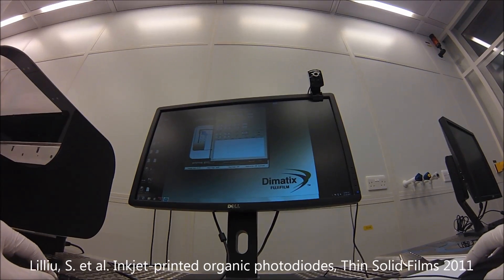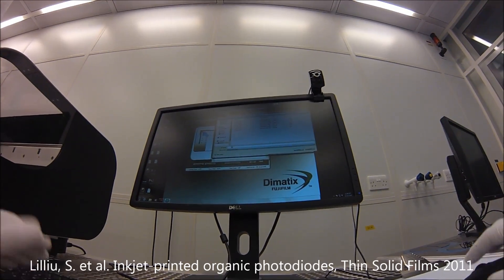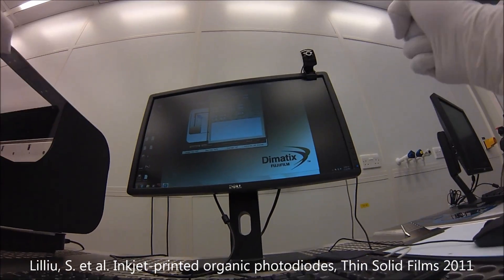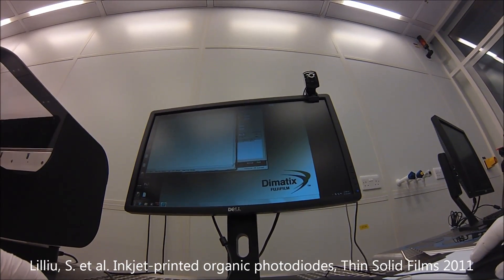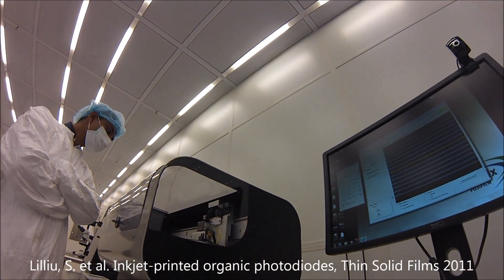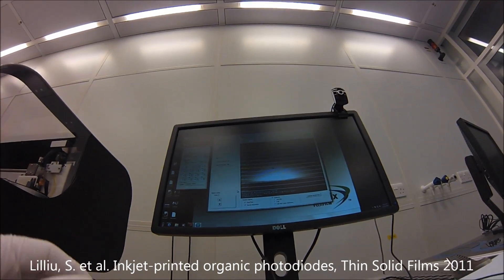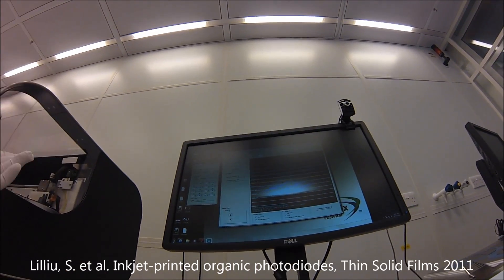In the pattern editor, you open it from here, do 'new' and then 'save as' and give it a name. We don't know the drop spacing yet, so we use a very large drop spacing — you can put 240 — so the drops are well-spaced and you get a matrix. With the drop watcher, you watch the drop ejection using a stroboscopic camera, which is synchronized with the ejection to let you see the drop movement.